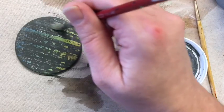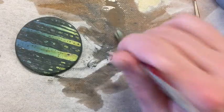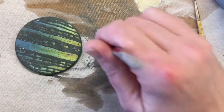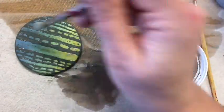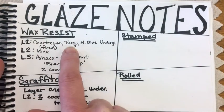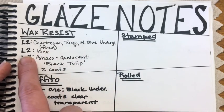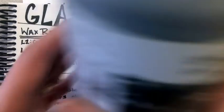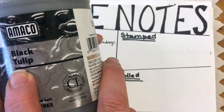There was my second coat — now I'm just going to go in and clean off my wax resist. You can see when it gets wet, when I apply that water, it just peels right off the wax, and that's where a thinner glaze works a little bit better than a thicker glaze. I've updated my notes: layer one is chartreuse, turquoise, medium blue underglaze, fired. Layer two was wax, and layer three was Amoco Opalescent Black Tulip, two coats. When you update your notes, write the brand, the line, and the color.